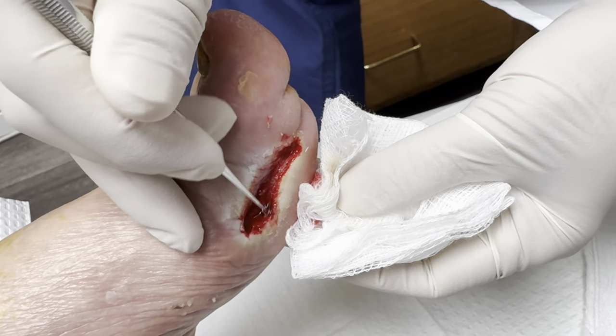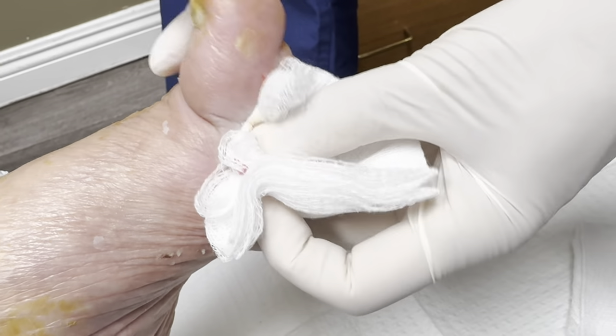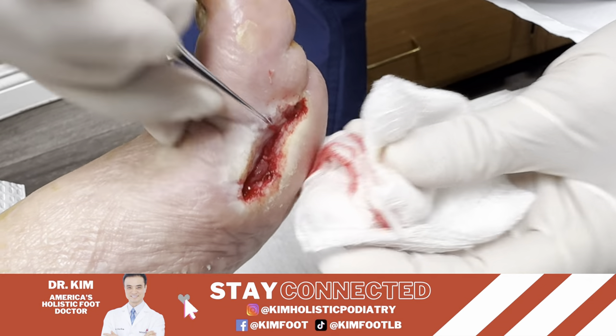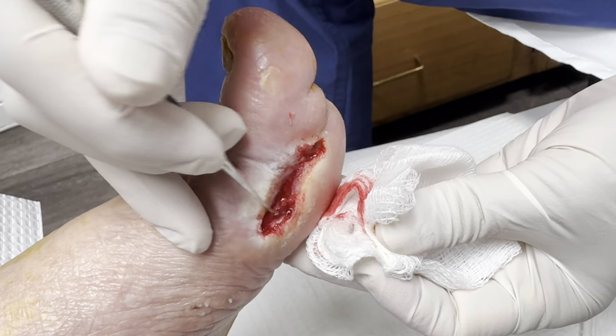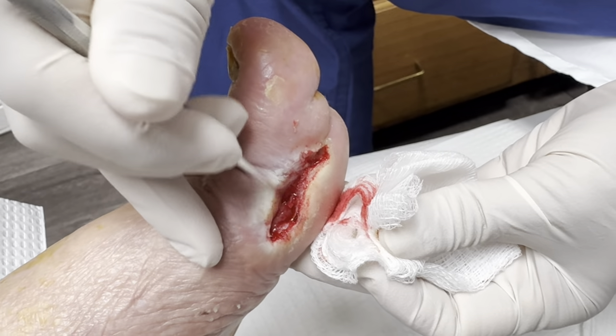So I'm just cleaning it up really good. You've got to make it bleed really well. She told me that her apartment was really hot and because of that she sweated a lot, and that's why it looks all wet around it. It's important to keep this area dry. She bleeds well though — she bleeds really well, so it's a good sign.